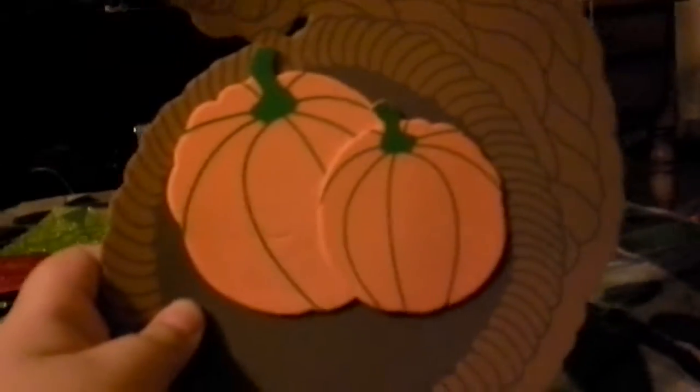Let's do the next pumpkin. How are you looking at the picture? It's going to be right here. It should look like this. Look, we're getting close there. Look at that.